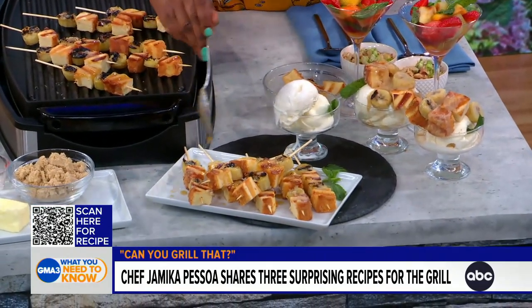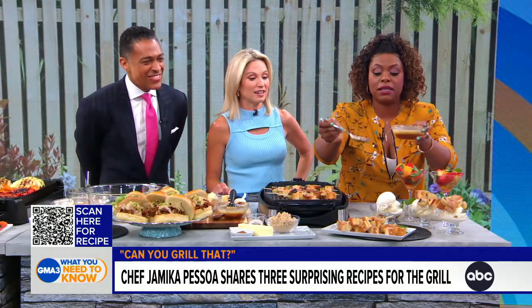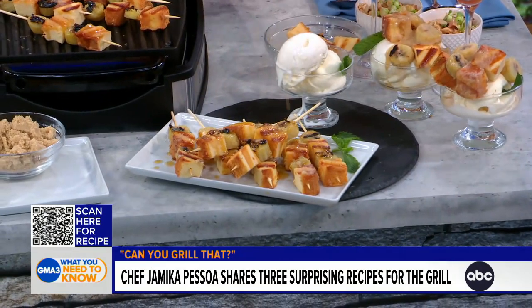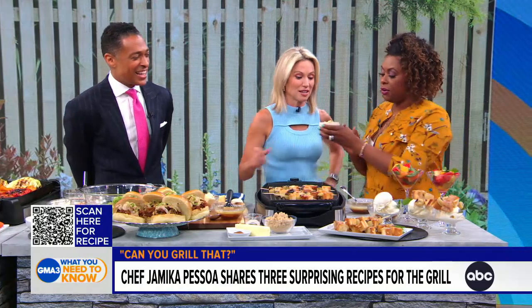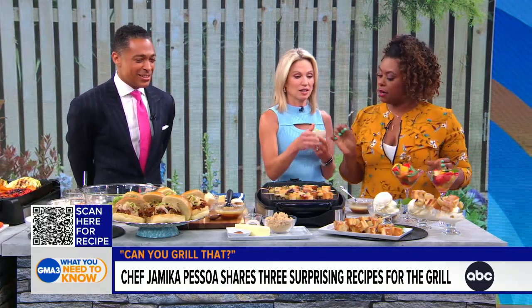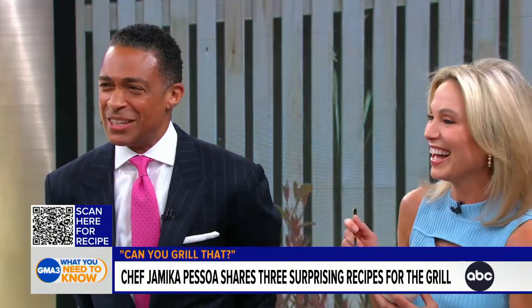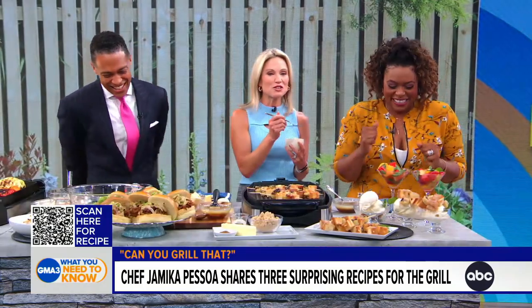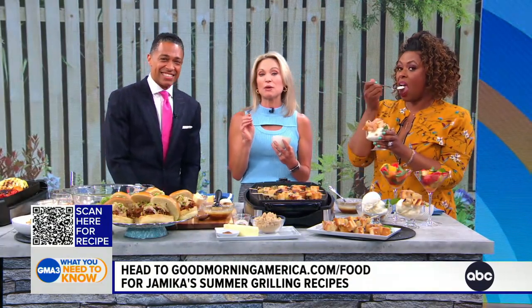This is what I do — you've got to follow me on social media, Chef Jameika, all my social media. All kinds of fun stuff. Really creative and yummy — that bananas foster looks amazing. No protein necessary for this one. You don't need the ribs. Chef Jameika Pessoa, thank you so much for today's recipes. You can go to goodmorningamerica.com/food or scan the QR code on your screen right now. And be sure to check your local listings to catch Chef Jameika on The Good Dish.